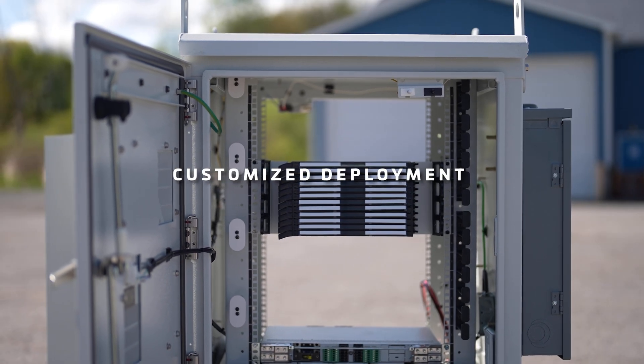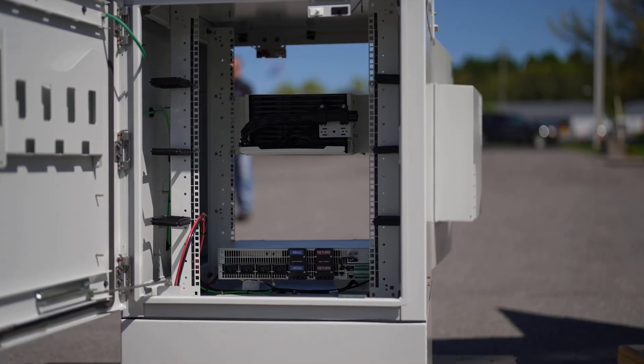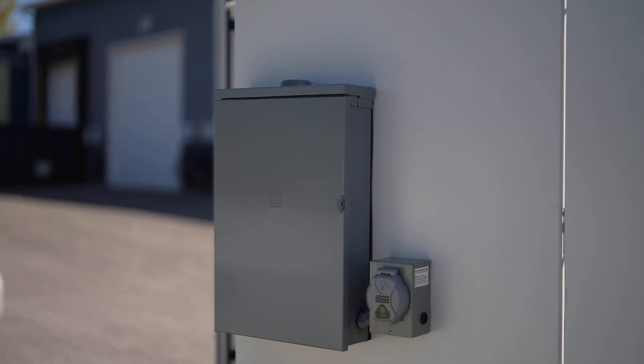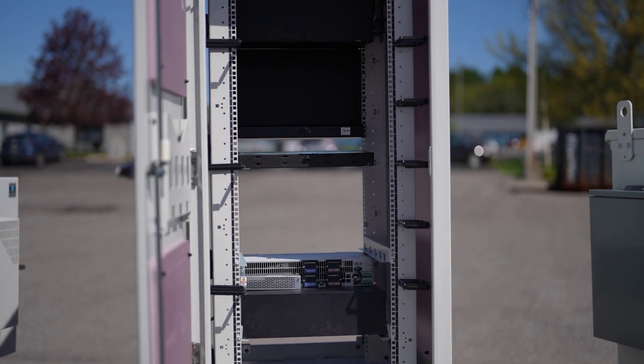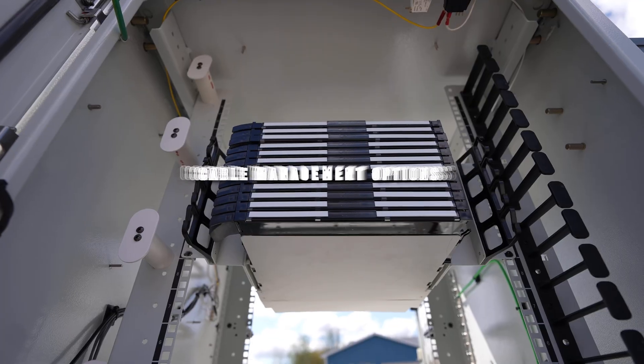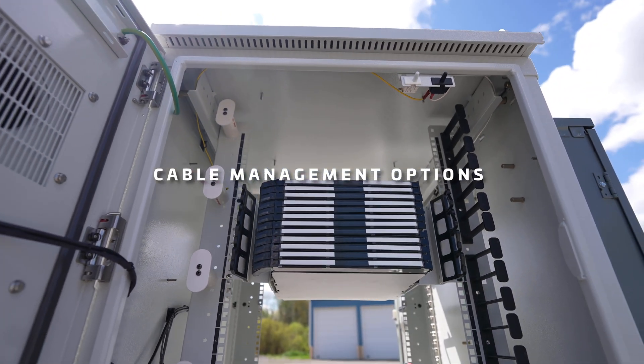Great Lakes specializes in customizing all the deployment of all the equipment per your specification. If you want the rails to be adjusted, you want the power to be in a certain location, you want a custom fiber panel installed at a certain depth, at a certain height, we'll do that for you. The nice thing with our products is the flexibility of the cable management options that we provide.